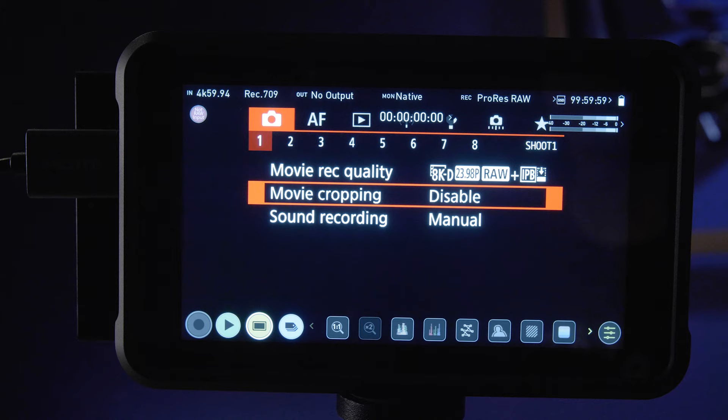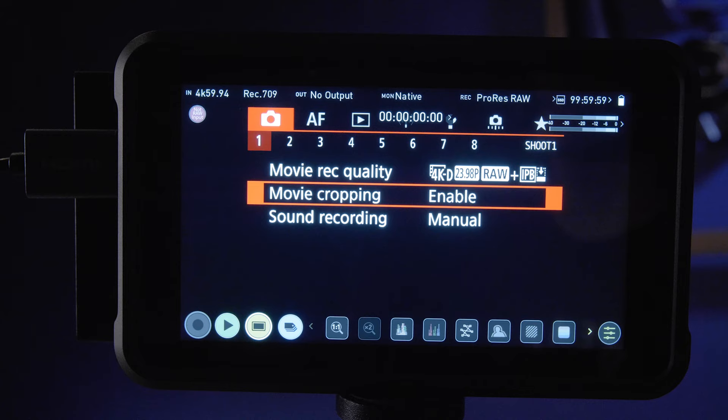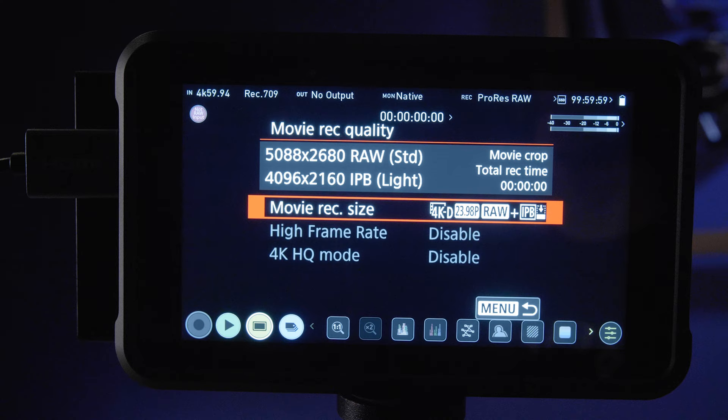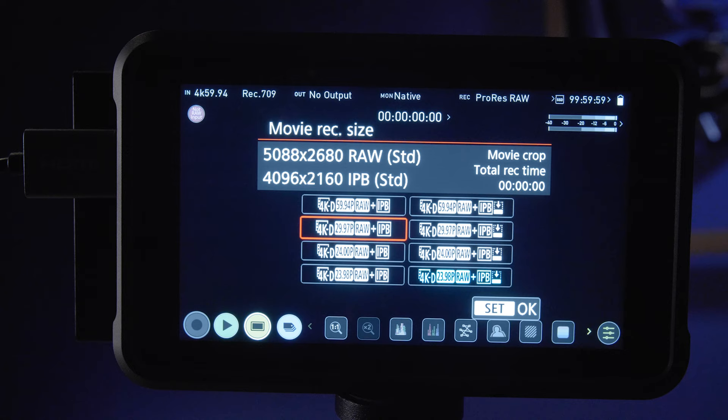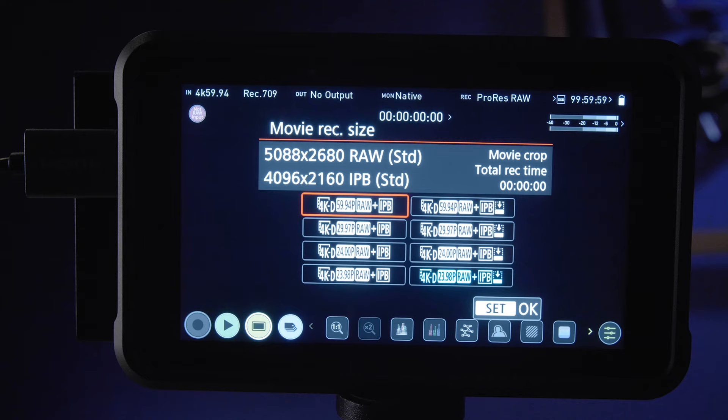But here's how you get 5K — it's kind of a hack, but I think you should know. Come back to the menu, go to movie cropping and enable that. Look at that — it changes to something called '4K raw.' If you click on that, you'll actually see a 5,088 by 2,680 resolution, which is a 5K resolution, and check this out — up to 60 frames, 5K raw.